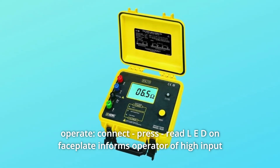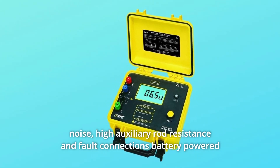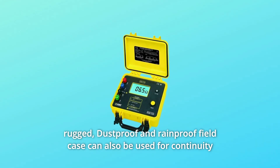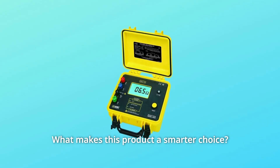Connect, press, read. An LED on the faceplate informs the operator of high-input noise, high auxiliary rod resistance, and fault connections. Battery-powered, rugged, dustproof and rainproof field case can also be used for continuity tests on bonding with color-coded terminals.